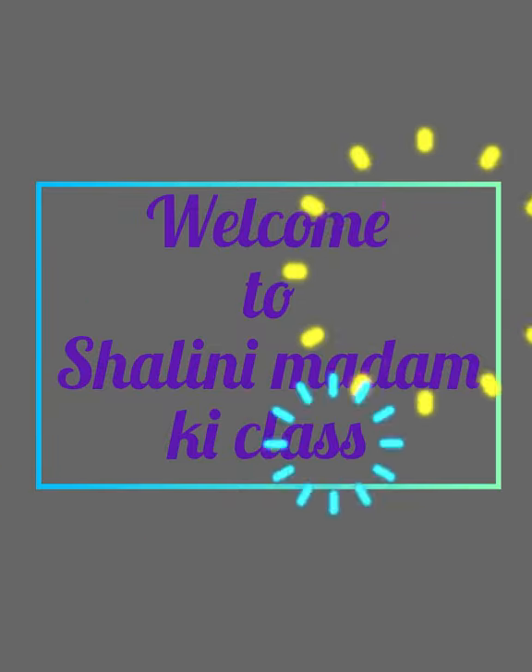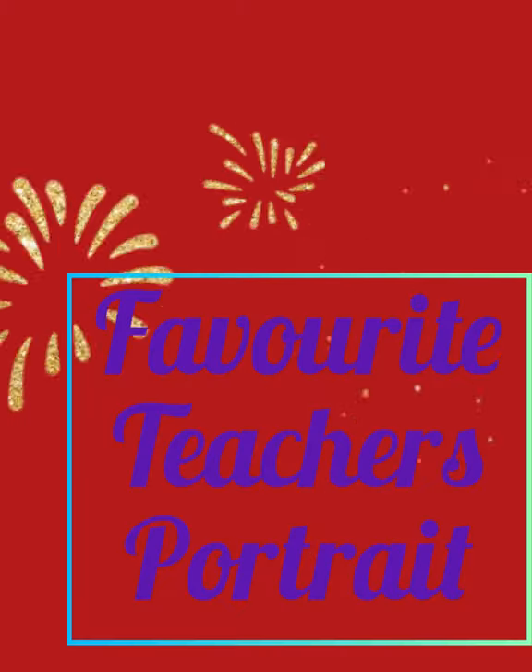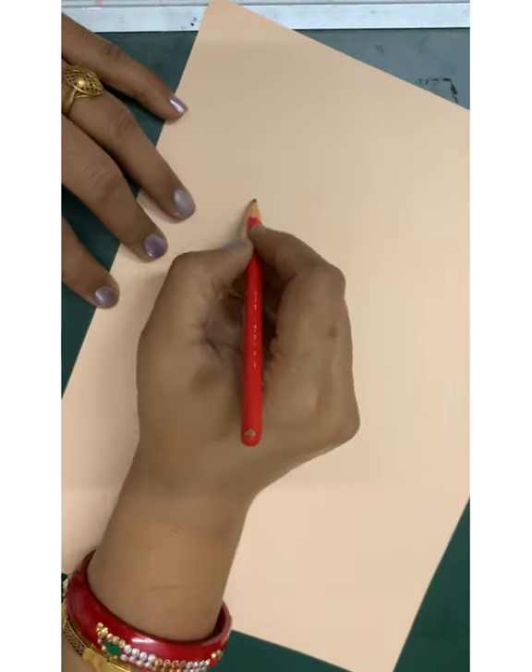Welcome to Shalini madam ki class. Teachers Day is coming. Let's make a poster of our favorite teacher.